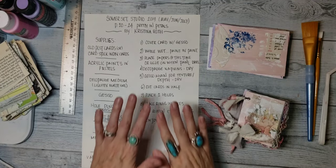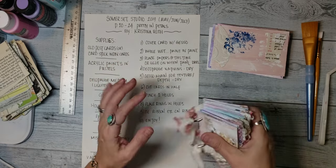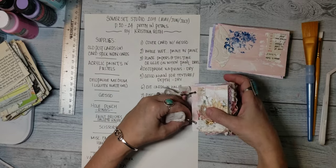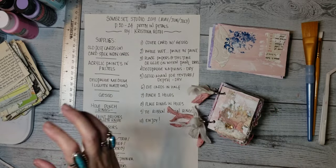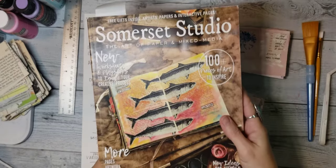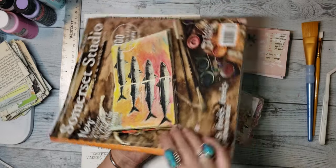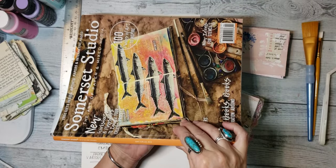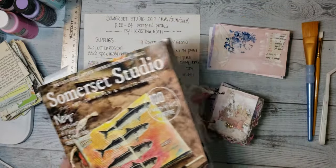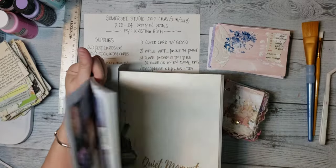Hey everyone, it's Randy from Dreaming Bohemian and I'm coming on today just to show you the cutest little journal ever. I found these instructions for this journal in a Somerset Studio magazine and I was going back through some old magazines just looking at them. In this episode — the 2019 May/June/July publication of Somerset Studio — this cute little journal is in there and I just fell in love with it.